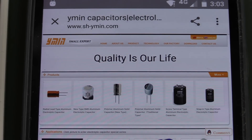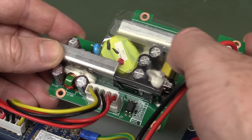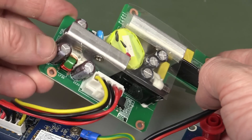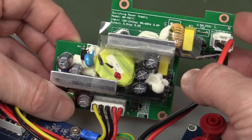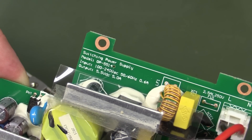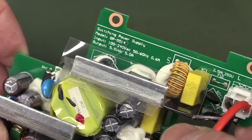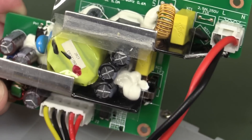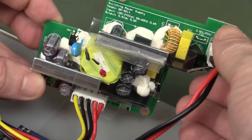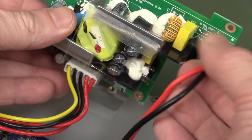If we have a look at the output caps on this thing - Wymin or Shishwamin - 'Quality is our life.' There's some other no-name manufacturer on the primary side caps. It's basically very minimal on this thing - it's only a single rail, which is why it's a lot smaller than the others. You can actually see 5.5 volts DC at 5 amps output, so basically 25 watt capable. It's drawing 20 watts. Cute little power supply.